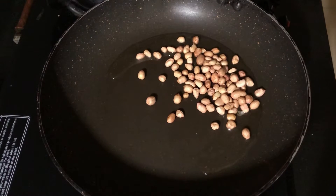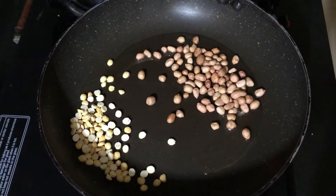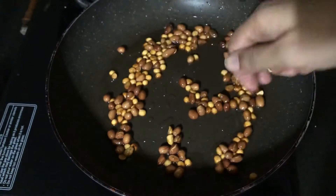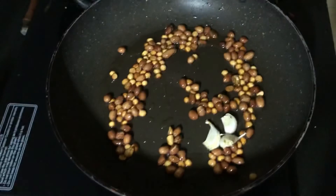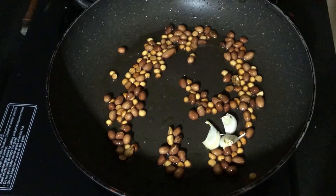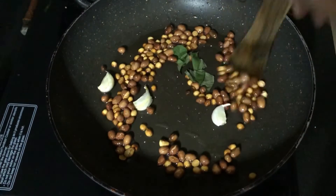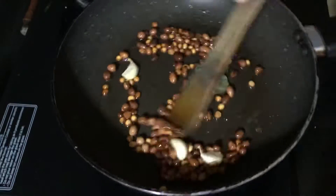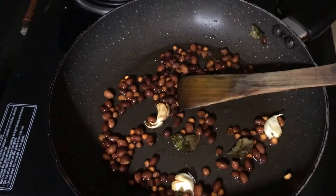The next ingredient I'm adding is 2 tbsp of roasted chana dal. The quantity of roasted chana dal and peanuts is totally up to you — you can add more if you wish. Then I'm adding around 3 mashed garlic cloves and 5 to 6 curry leaves, giving it a stir and frying for around 3 minutes, until the raw smell of the peanuts disappears.